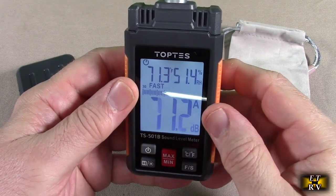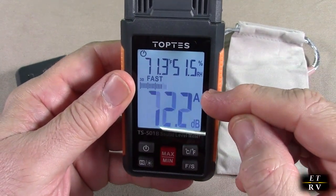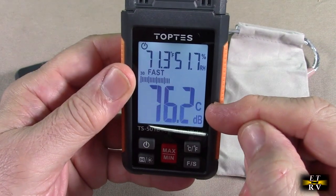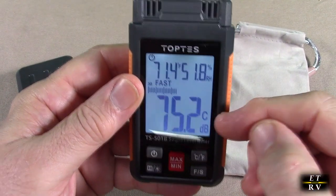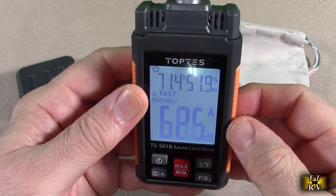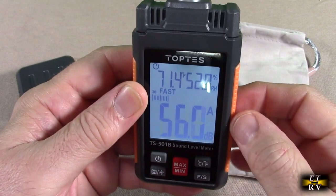You can toggle between centigrade and Fahrenheit right there. Depending on whether you want A-weighting or C-weighting — the default is A. You hold this button and you see it goes to C-weighting. These are just two different industry standards that you can switch between depending on what you're measuring — just pick whatever choice you want.